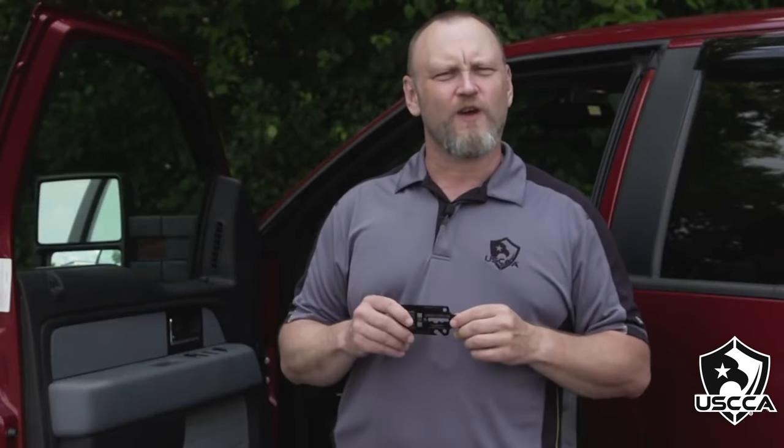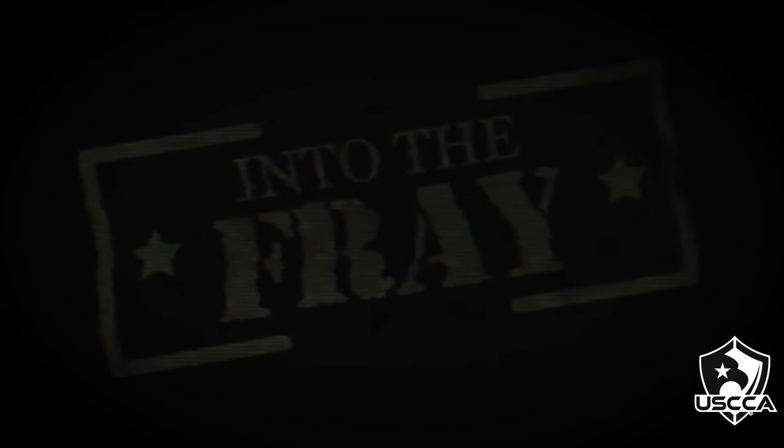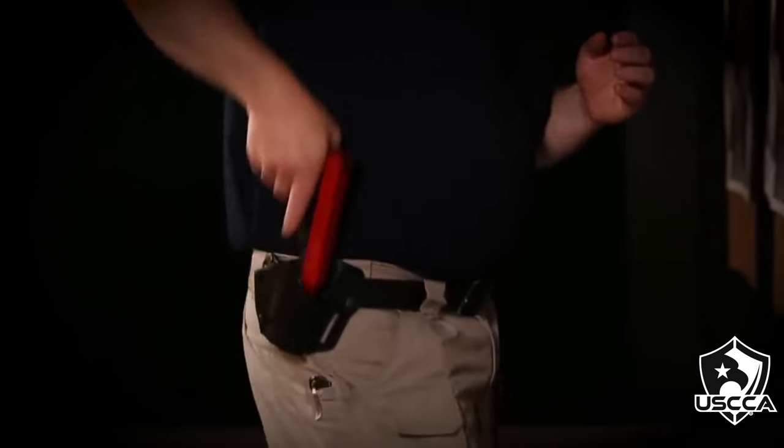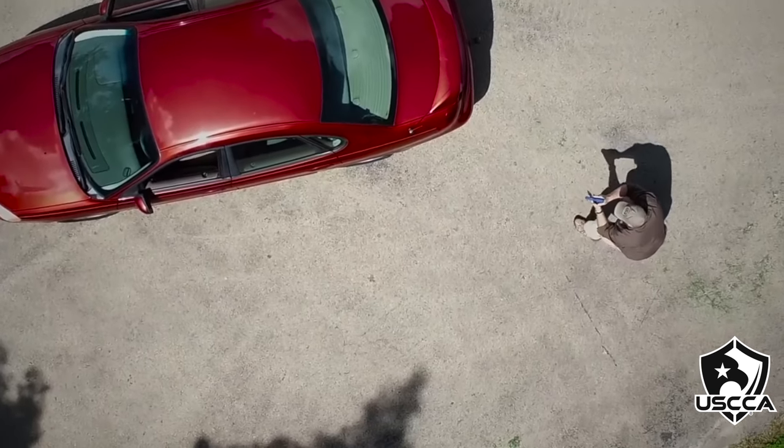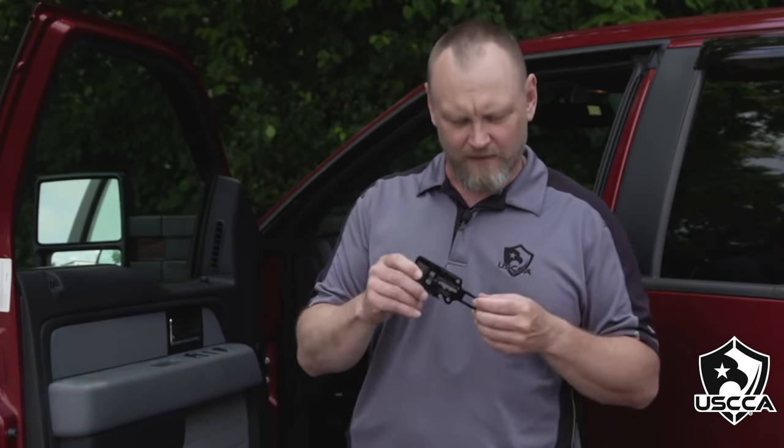If you do a lot of driving, this little gadget called the Gazinta will make life easier for you. The Gazinta is from HAWG Holsters — that's H-A-W-G Holsters — at hogholsters.com.